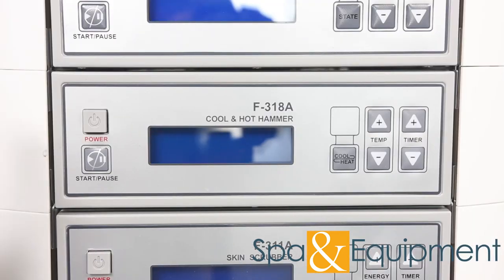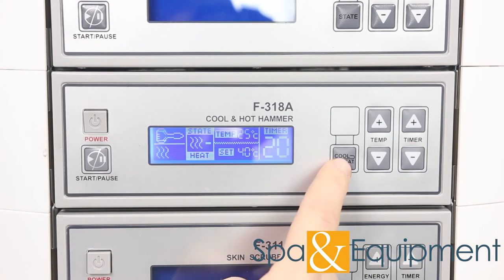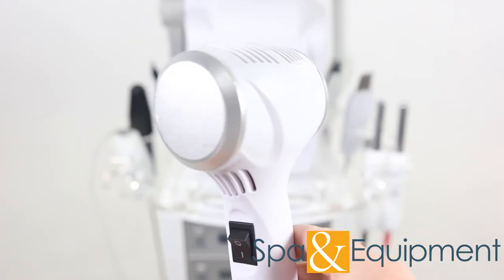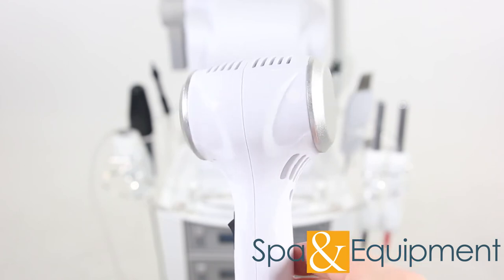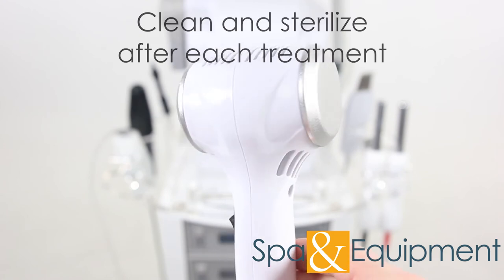The eighth optional item is the hot-cold hammer. The cold side of the hammer is great for cooling down the skin after a dermabrasion treatment. The hot side is for helping absorption of nutrients into the skin. Make sure to clean and sterilize the hot-cold hammer after each treatment that it's used.